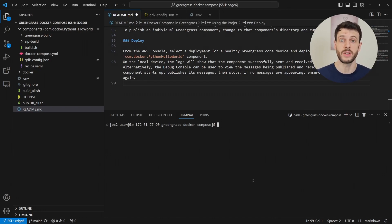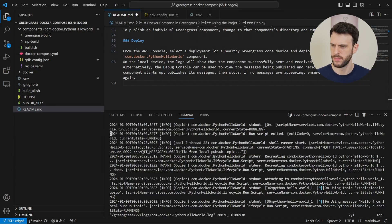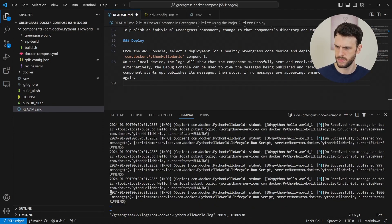To check the logs, all I need to do is open the log file in a code editor or tail it, and I'm going to use Vim to open it up. Here if we look through the logs, we can see receive new message, which means that it received a message it has published itself, and successfully published 1000 messages. That means that our permissions are all set up to be able to publish and subscribe to MQTT topics locally, and our Docker image has been successfully pulled and run.